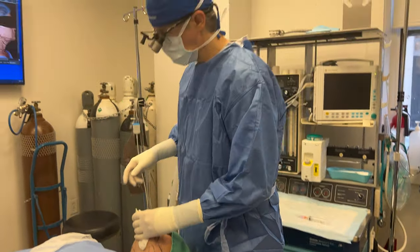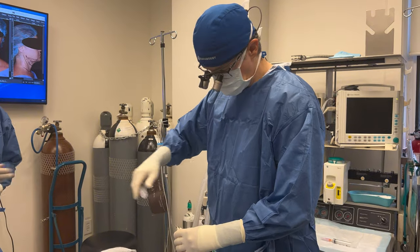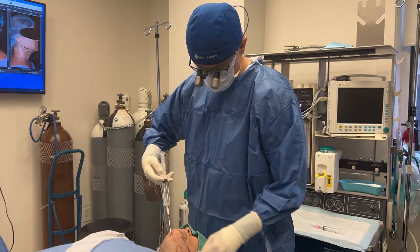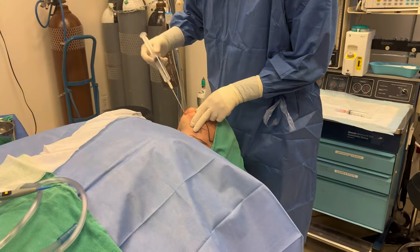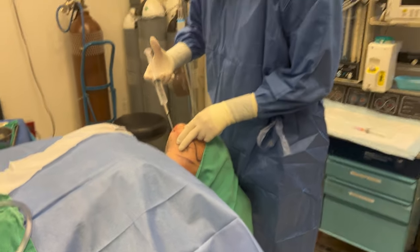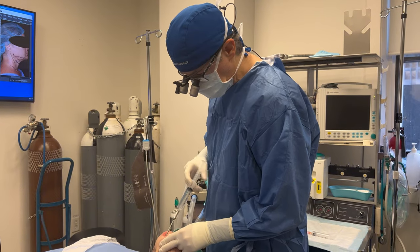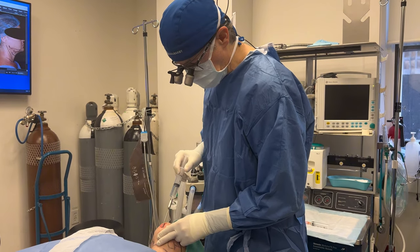Next up, there's some more freezing. The whole neck area is being injected with what's called a tumescent solution. It's got some local anesthetic and some epinephrine in it, which is going to help freeze the area and minimize bleeding and bruising after surgery.